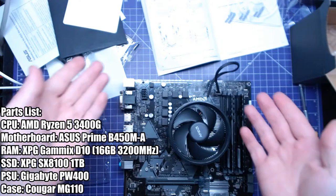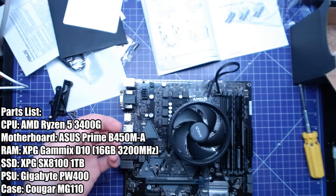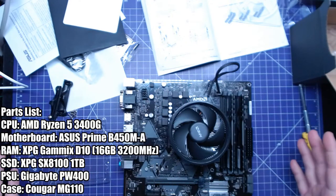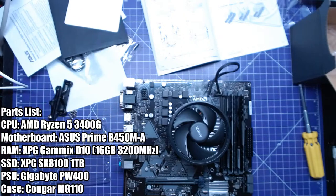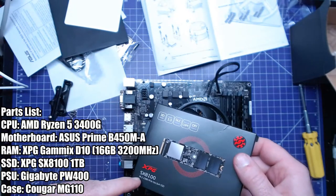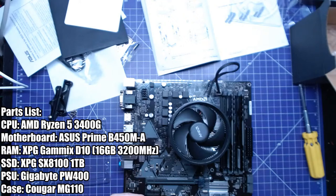The computer has six parts — 1, 2, 3, 4, 5, 6 — and we already have three installed, so this is going quickly. Here is our XPG SX8100 NVMe SSD — super fast drive, it's a PCIe Gen 3 x4.